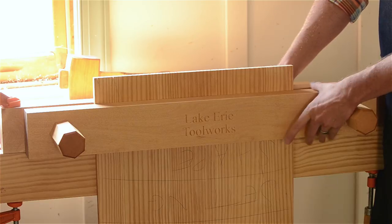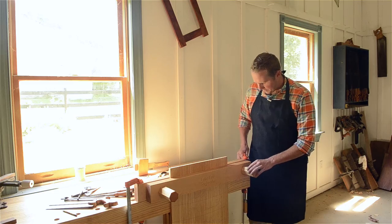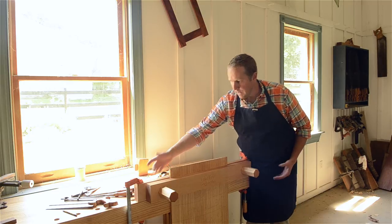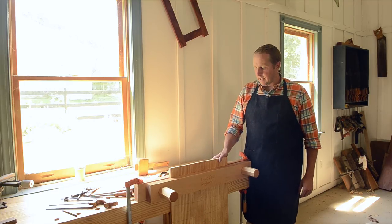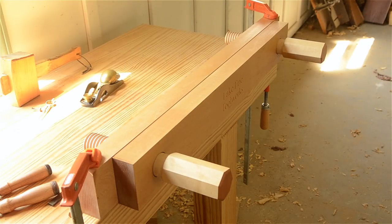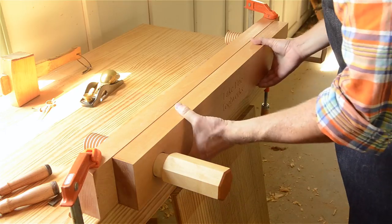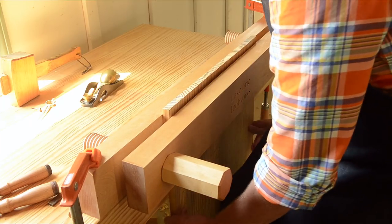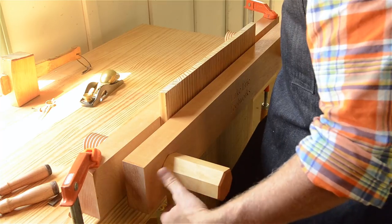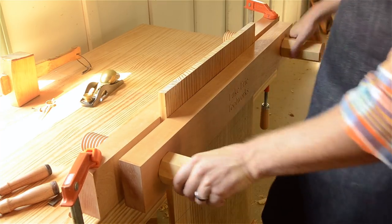It's basically a portable vise that you can put anywhere on different parts of your workbench, and it's secured to the top with clamps so it's movable. What it's especially great for is dovetailing, because not only can you raise it up a little higher — this gives you four or five inches of height — you can even go higher so you can dovetail up high. It also has an incredible amount of space in between these jaws.